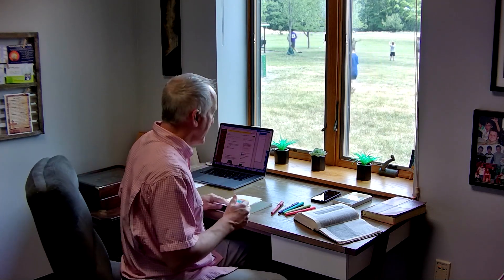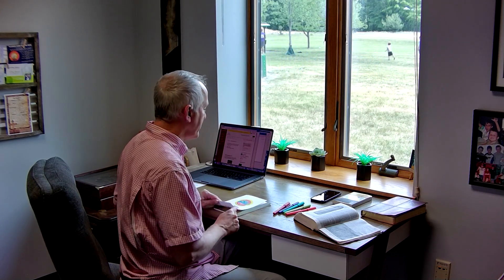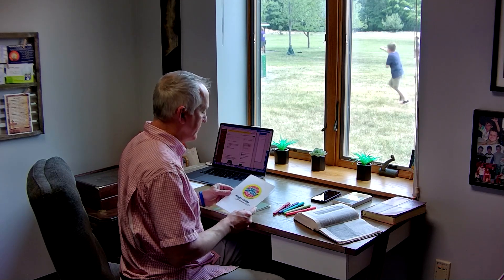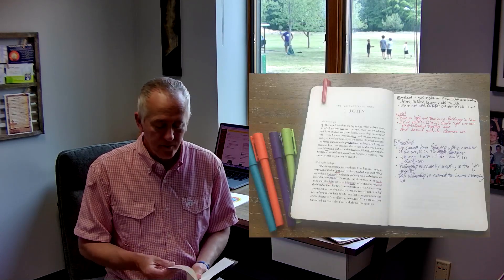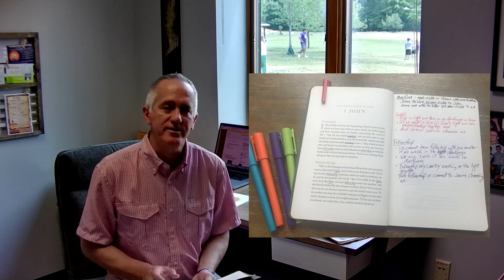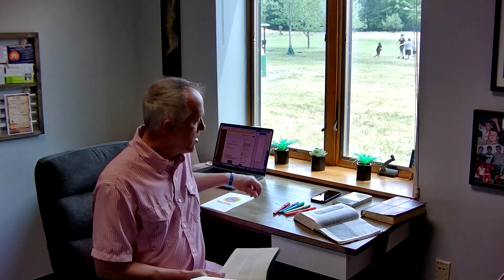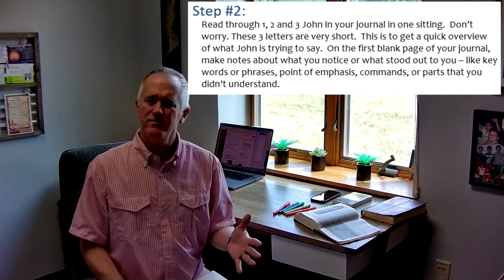What I want you to do is lean in here and watch how it happens. I've got some colored pens — you'll understand what those are about when we get to the journal — and also a Summer of Love study guide. The journal has the Bible text of First, Second, and Third John in the English Standard Version, with open pages for journaling. First of all, start off by reading First, Second, and Third John in one sitting — that's the 30,000-foot flyover — and just note what you observe seeing it all connected together.